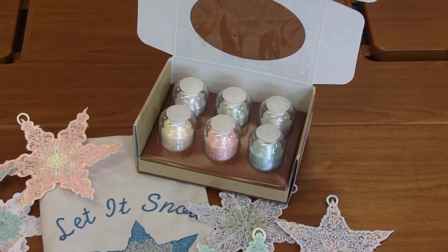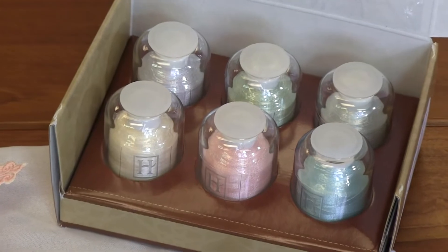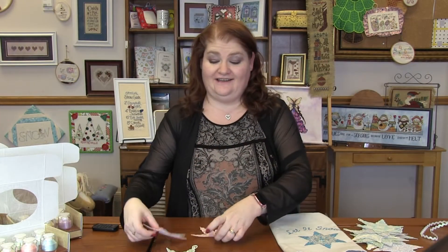We've got Snowflake, Soft Petal, Ice, Icicle Blue, Moonlight, Ocean Spray, and Ice Blue — some fun colors to make these beautiful antique stars.